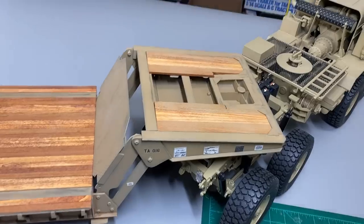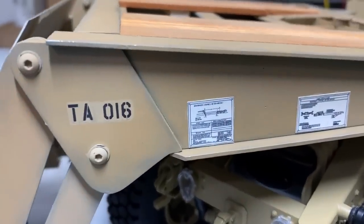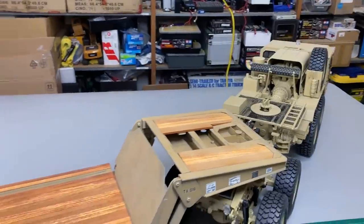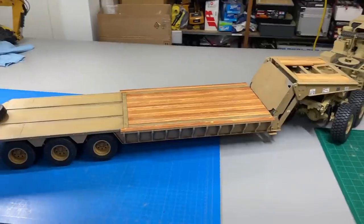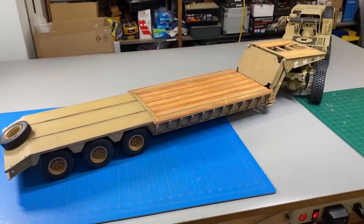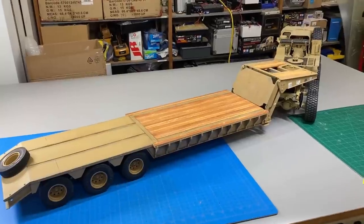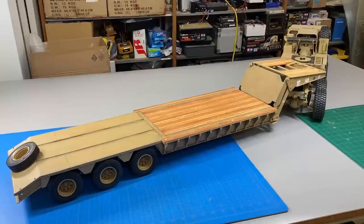I am very pleased with how it turned out overall. You can even read the warning labels if you have very good eyesight. That's my completed Hemet trailer. I really appreciate all the nice comments I've had on this build. If you want a set of free drawings, just email me — my email's in the description and I'll send you a set. Thumbs up, I appreciate those. Please subscribe. Thanks again for watching.